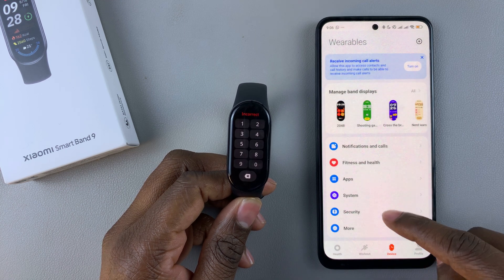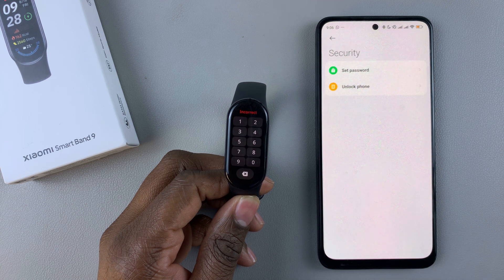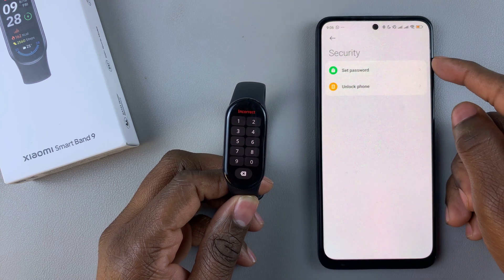Then scroll down and find Security, tap on Security, and then tap on the option Set Password.